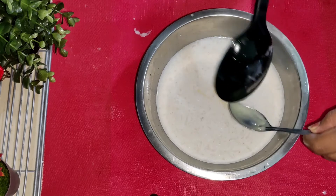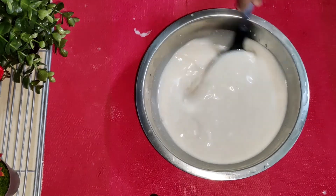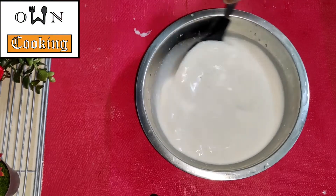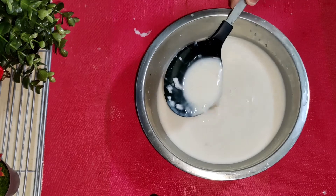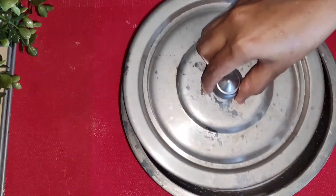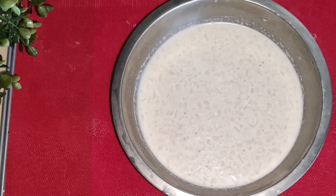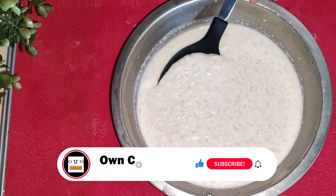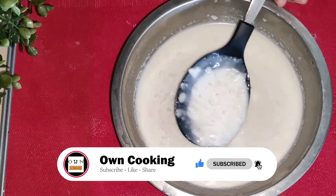Let's mix this and put it in the fridge. Now you can see it's very good — it's very creamy and rich.